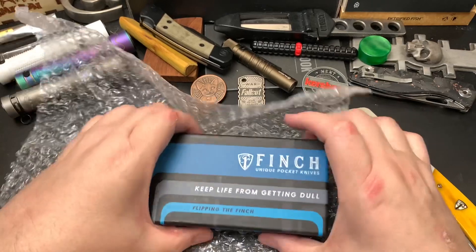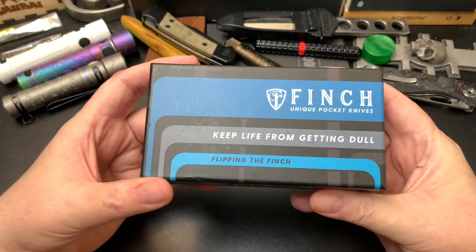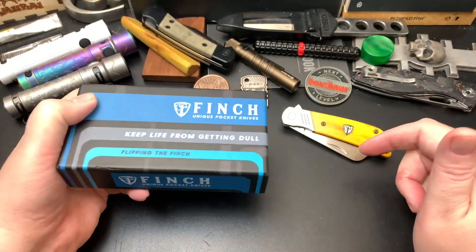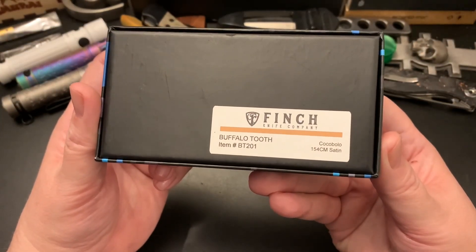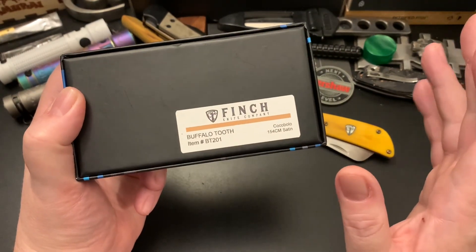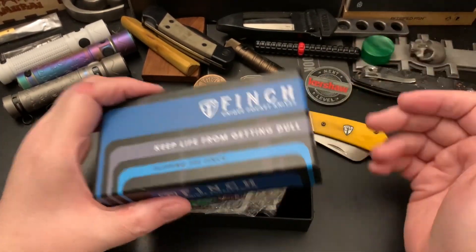I probably won't buy this knife because it's probably out of my price range, but I just wanted to check it out. So this is the new Finch packaging. I haven't bought a Finch knife with this new packaging. I have about seven or eight Finch knives and they're all in the original packaging. So this is the Finch Buffalo Tooth in Cocobolo and 154CM. For the price of this, I would expect a better steel. I believe this is $195. I'm sorry if that's wrong, but I think it's $195. This is the most expensive Finch knife today, I believe.